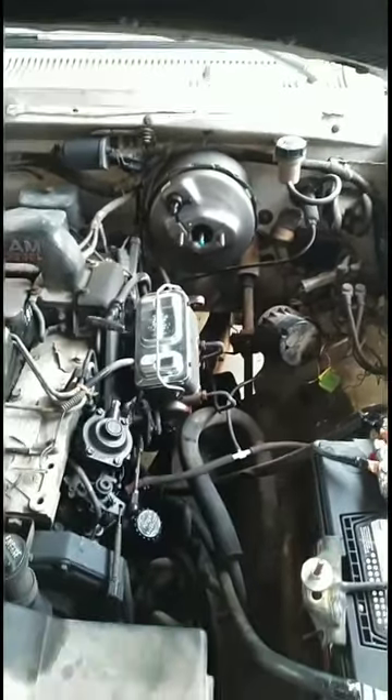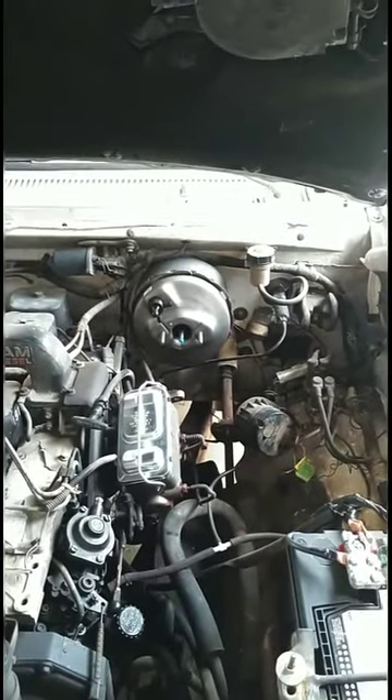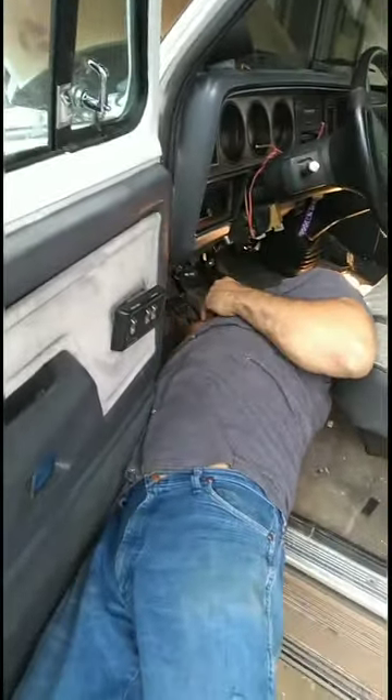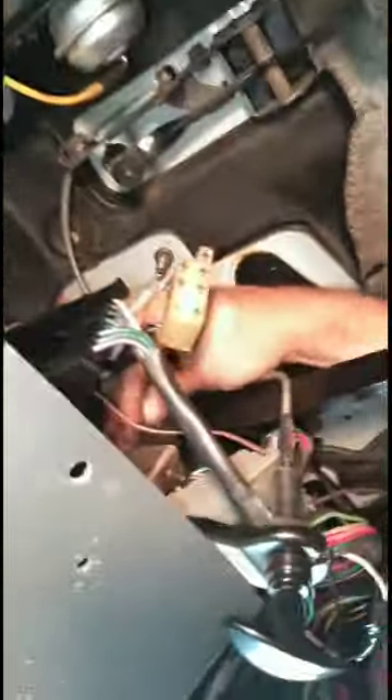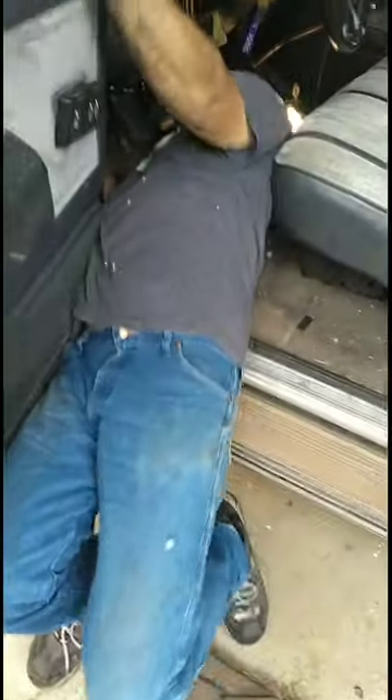Next we're going to put this master cylinder back on. I smell like onions. Here's what it looks like — this is the new brake booster. We've all worked on it in here. Daddy's the one that's been doing most of the work. It's really hard and it's really compact. We're tightening the bolts, which is really hard. It seems really simple but it isn't, because there's all them wires and pedals and everything.